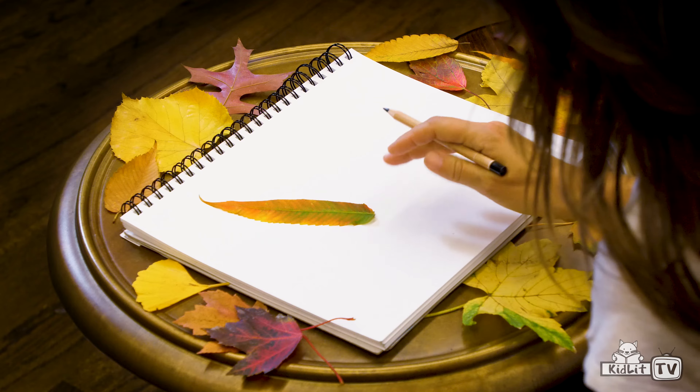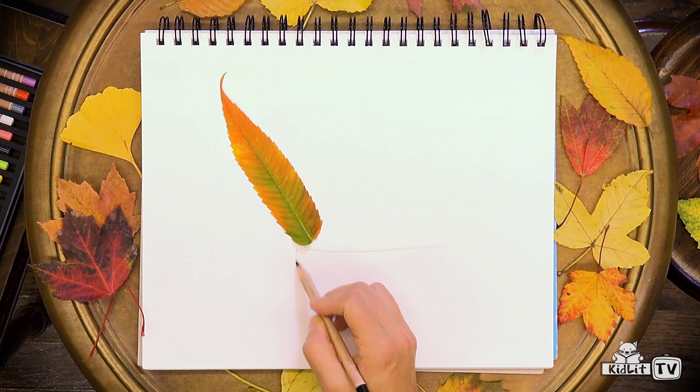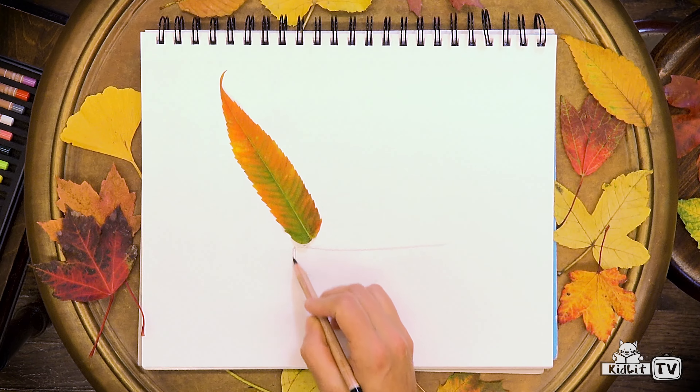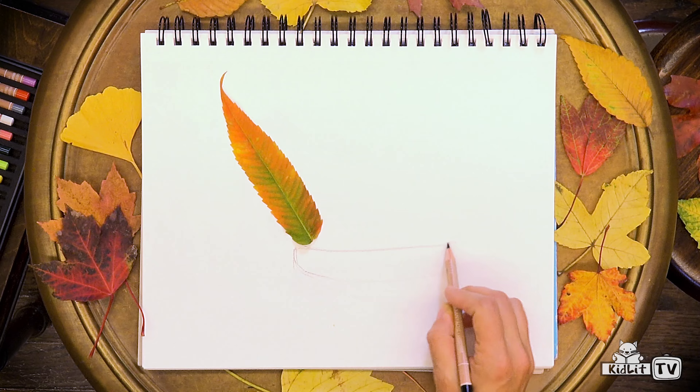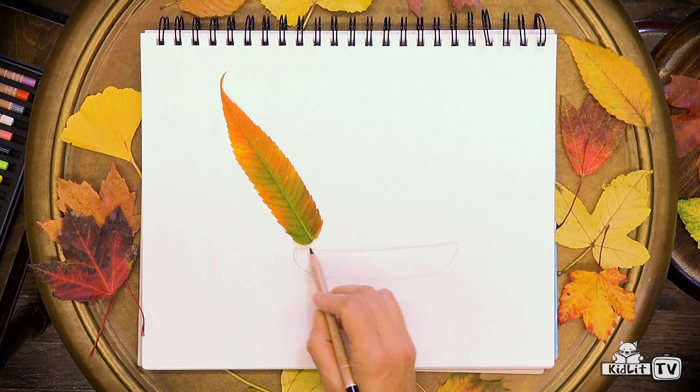I'm not going to glue my leaf down just yet. First, I'm going to draw the bottom of my boat. I'm going to make a long shape like this.